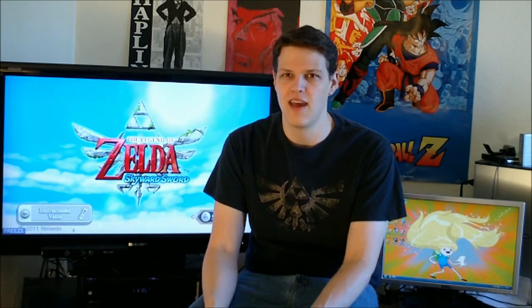I was actually kind of excited to play this because it's been a while since I played a console Zelda game. I think like two years ago I did a review for Spirit Tracks, but I haven't played really a console Zelda game since Wind Waker. I didn't get a chance to play Twilight Princess — I'll probably pick that up for the Wii eventually.